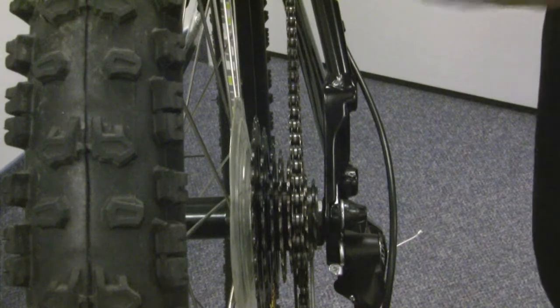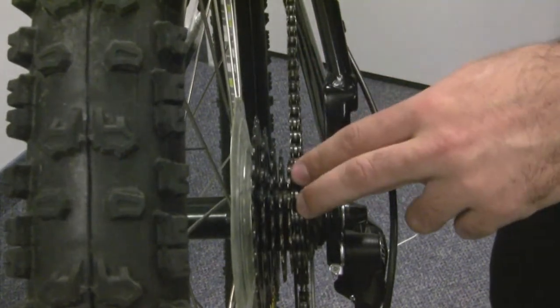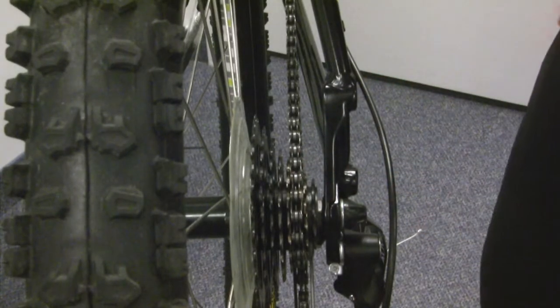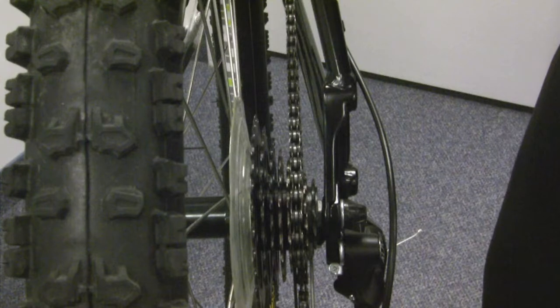Another integral part of the shifting system is your chain. The chain is what interfaces with your chain rings and your cassette, and without proper care of your chain, your shifting system isn't going to work and your drivetrain is going to wear out very quickly.